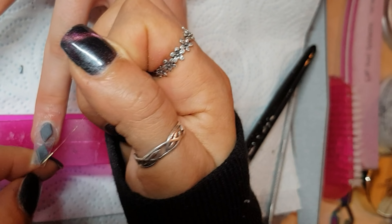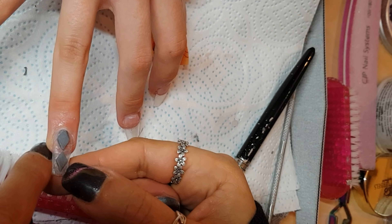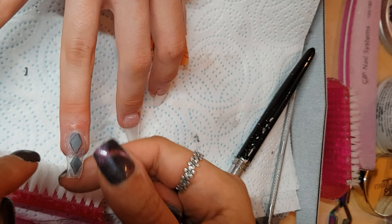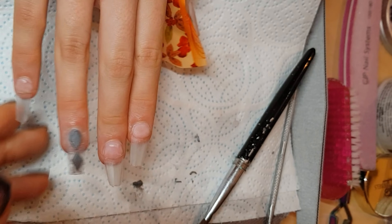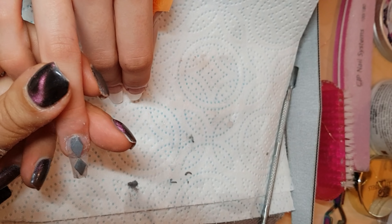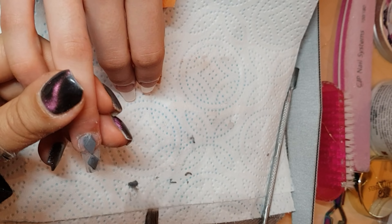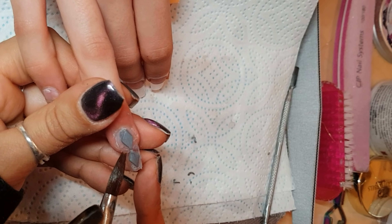I'm just resting my finger underneath to support that, and you'll see me test it to see if it was actually set and hard. It was setting hard, so I just left it as it was — there's little you can do there, but we're here to learn by my mistakes.